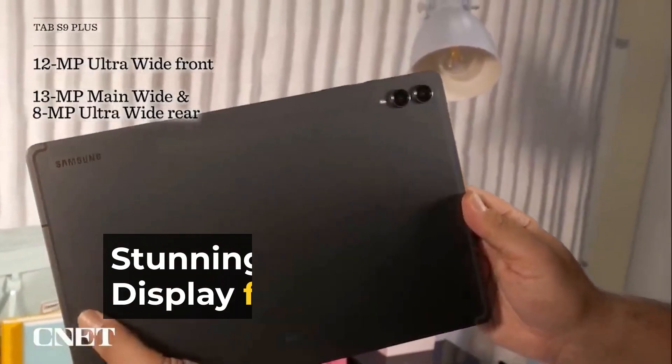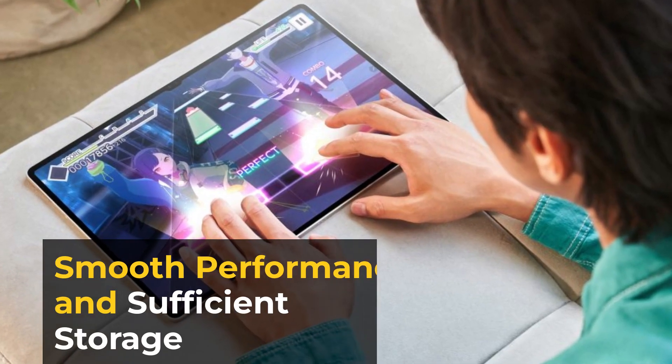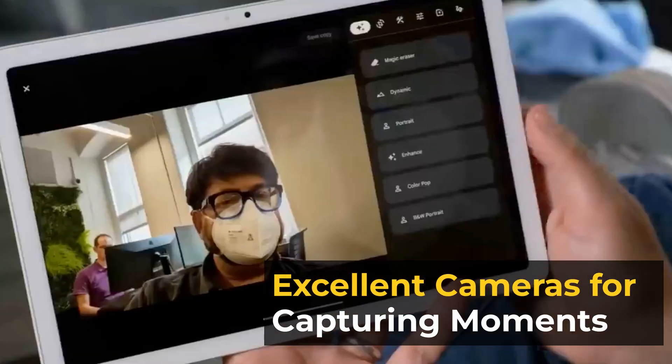The Samsung Galaxy Tab S9 is compact and versatile. Key features include a stunning Super AMOLED display for immersive viewing, smooth performance and sufficient storage, and excellent cameras for capturing moments.